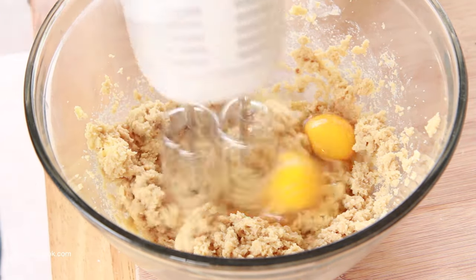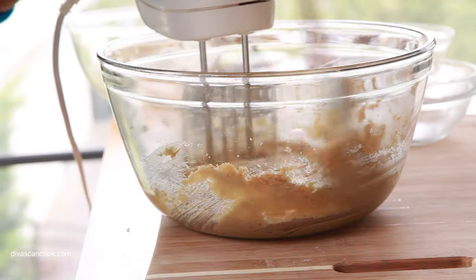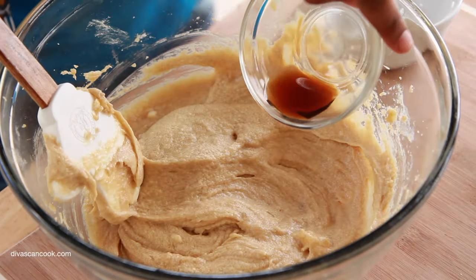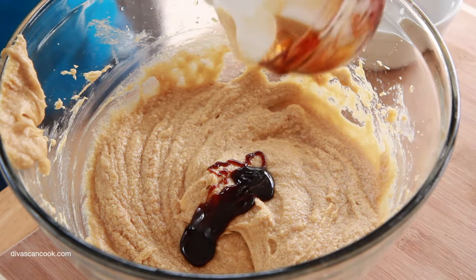Now we're going to add in our eggs — two eggs. I cannot wait to get my pet chickens this summer, I'm so excited. Fresh eggs — I live for that kind of stuff. Okay, that looks good, nice and mixed in. So we're going to add in some vanilla extract, and next we're going to add in some molasses.